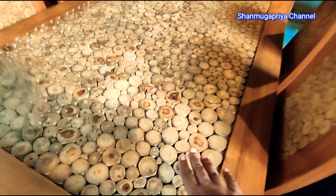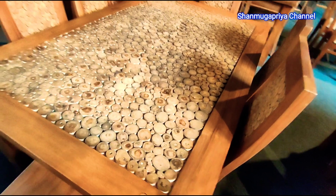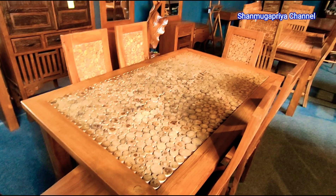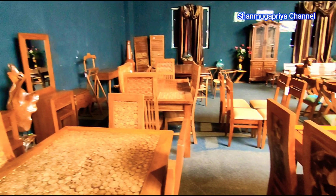This is a small piece of wood. This is the back side. This is the dark shade. This is the tea coat finish.